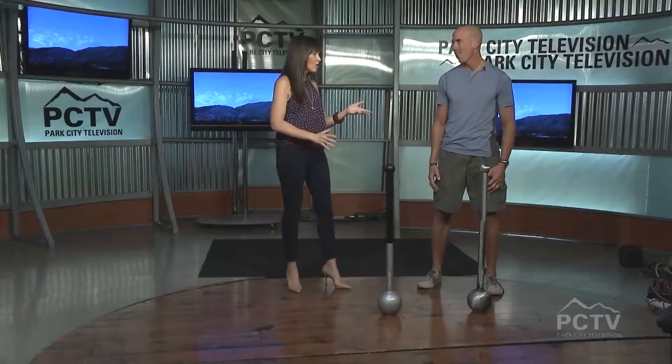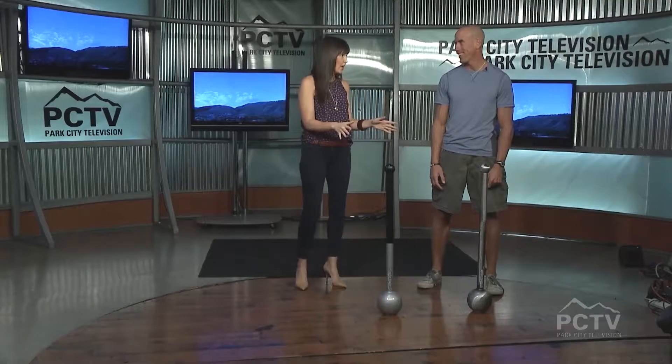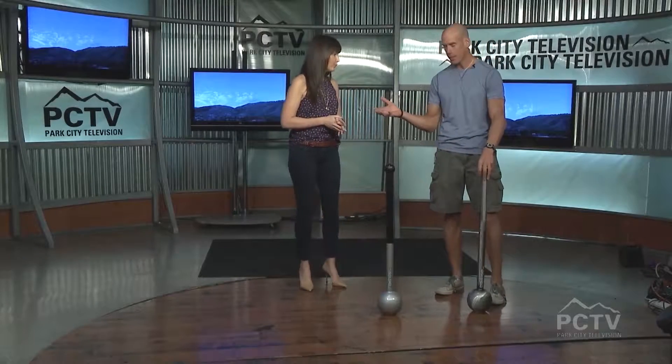You were here before with the wooden — remind me what those are called? Indian clubs. The Indian clubs. And I've seen those at the gym, they were so much fun. And you brought us something new today. What are these? These are called maces. And just like the Indian clubs, these are based off of circular patterns.